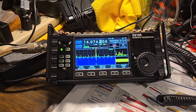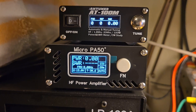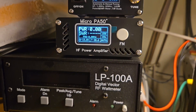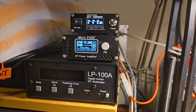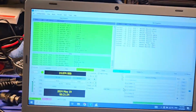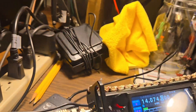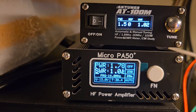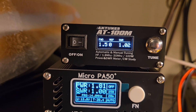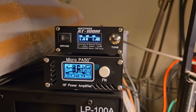I'm going to do some documentation before I upgrade the firmware on the Micro PA50 Plus. I have the tuner on — it's not really necessary as this antenna is matched very well. I'll hit the tune button; we're set at 2 watts and showing about 1.7 to 1.8 watts out. It's digital, fluctuating around 1.0 to 1.02, and both meters pretty much agree with one another.